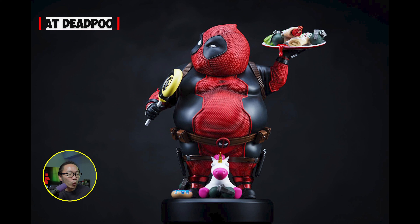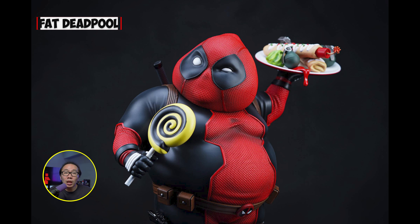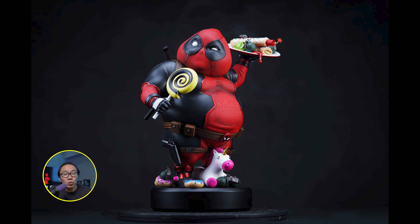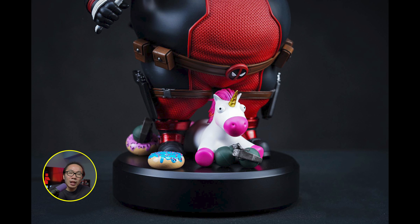Second is Wolverine's best friend, Deadpool — but not your ordinary Deadpool, a fat version of Deadpool. This is not a quarter scale statue; I don't even know what the scale is, but this is a cute and fun statue that even non-collectors could enjoy. I think this would be a nice gift for the wife. I think this will be part of a line of fat Marvel characters, as there used to be a fat Justice League line.